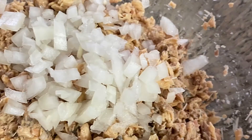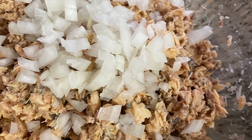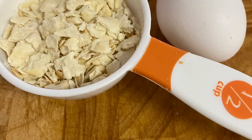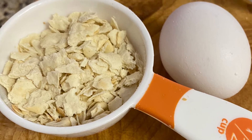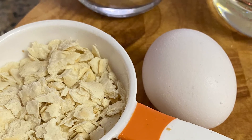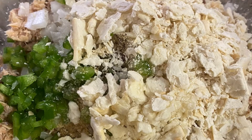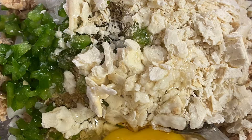I add my onions and my garlic to the fish. I add the bell pepper, as you can see there. I'm going to add a half a cup of crushed crackers — saltines are fine — one egg, and then I'm going to mix that all together. With the salt and pepper added, this is going to be the mixture or the base for my salmon croquettes.